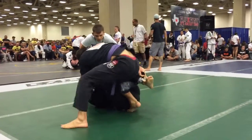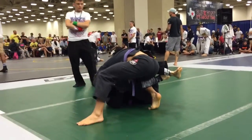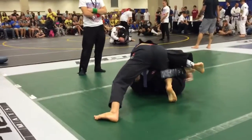Hey, keep that grip. Go for it, man. Keep that underhook grip.